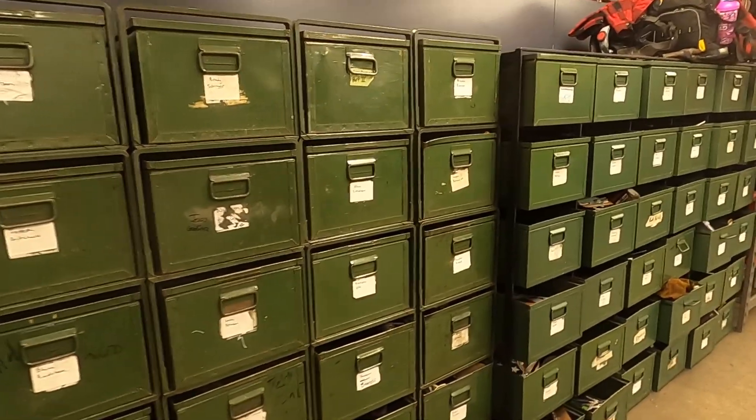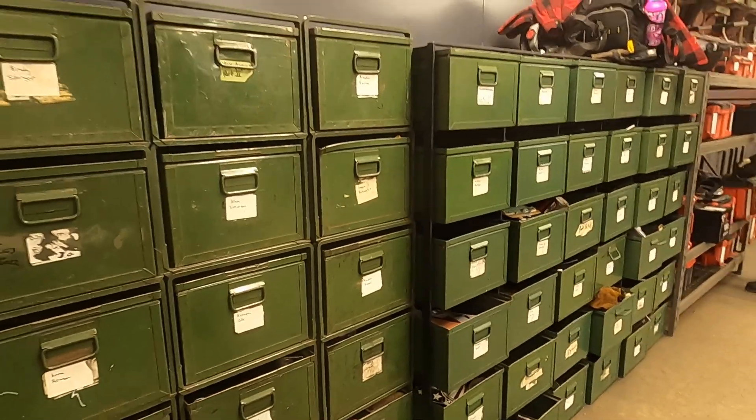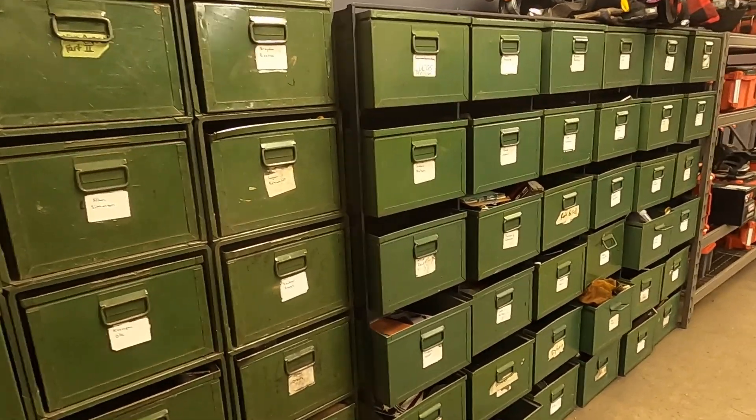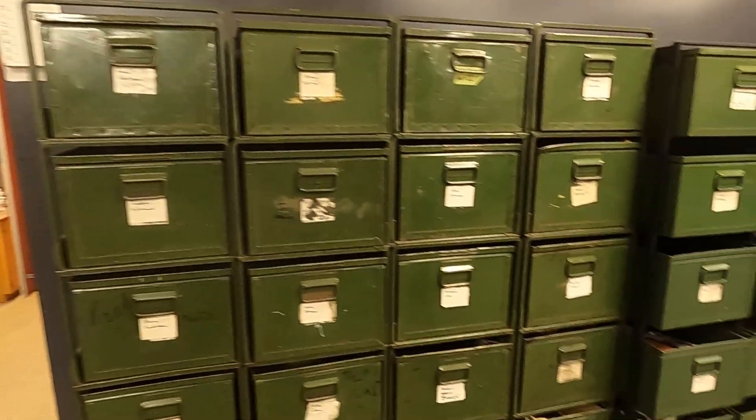These are our material bins. This is where the students put all of their metal that was assigned and marked off. They put everything here and they've got their names on them.